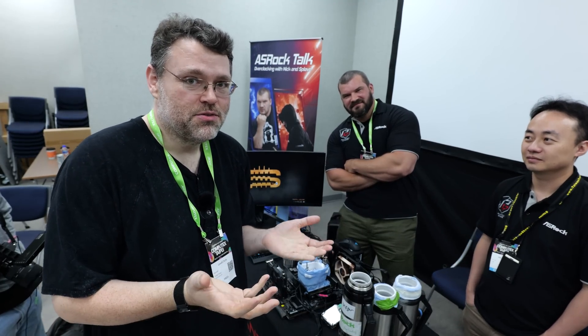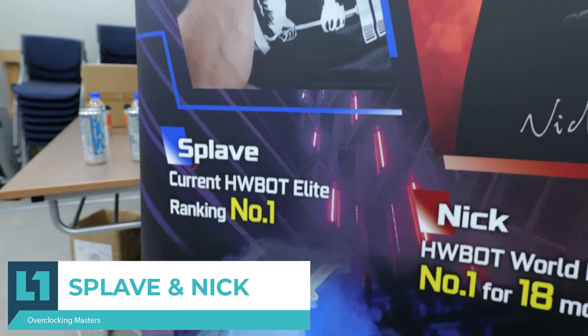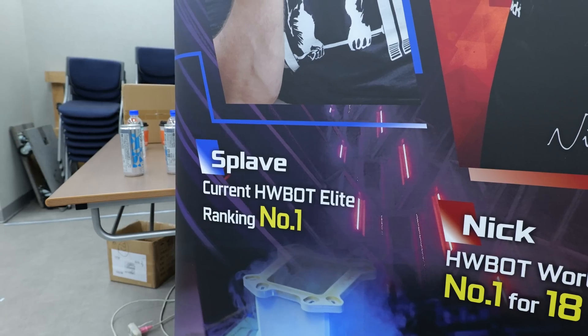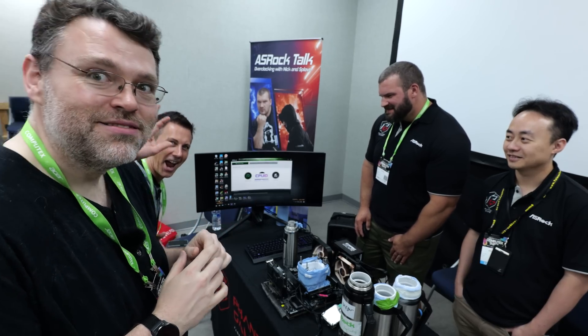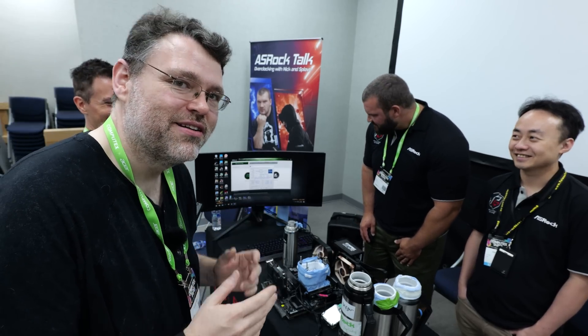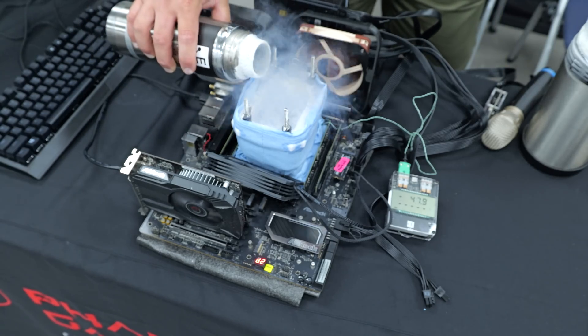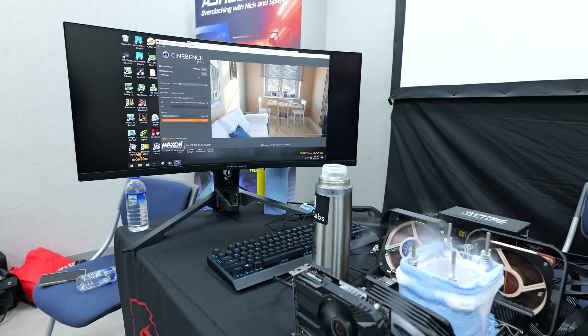We're doing things with liquid nitrogen today on Sapphire Rapids — who wouldn't be excited? I'm here with Splave and Nick from the Asrock performance team, and they're gonna show us how to get the performance out of Sapphire Rapids using liquid nitrogen. The name of the game here is to try to get our Sapphire Rapids CPU — this is the 16-core, 4 memory channel one — up to 6 gigahertz. 6.1 gigahertz is what we've been able to achieve with a Cinebench R23 score of about 46,000.